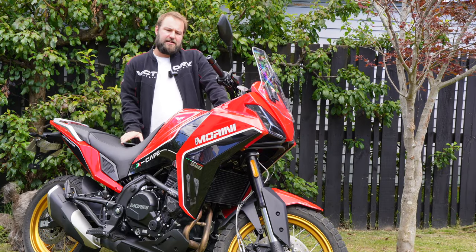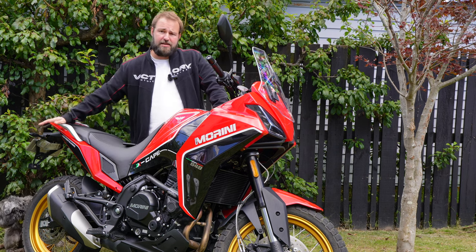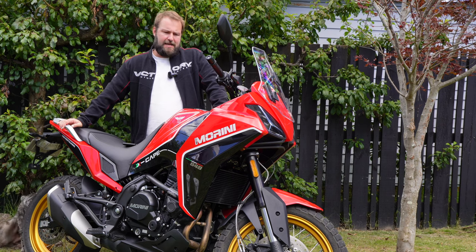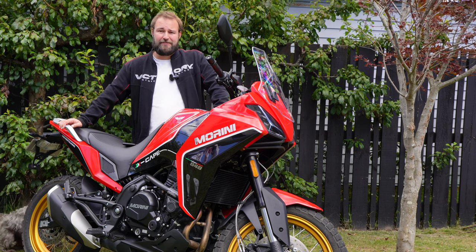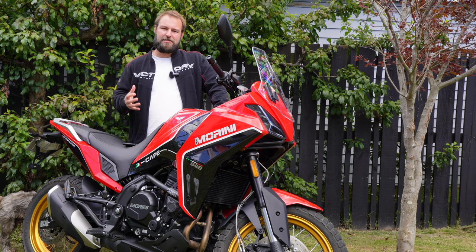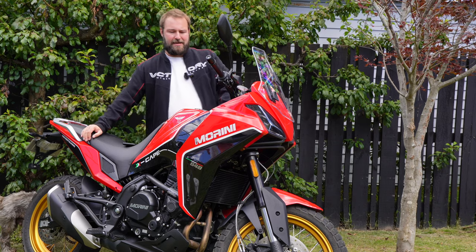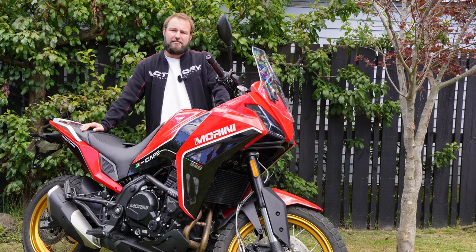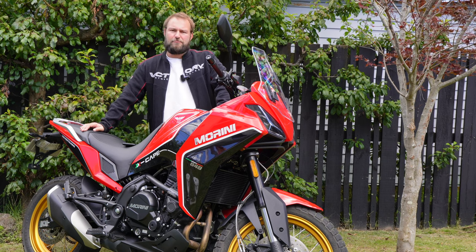OEM or aftermarket parts availability. OEM, there's a handful of parts you can get through the distributor including crash bars, a skid plate, and luggage — you can get a full set of hard cases for about $1,500 including the racks. Aftermarket is still building up. I've seen a really cool skid plate being built in Italy for this bike that addresses issues with the factory one, which is a bit limiting in the protection it offers. But it's not like a really popular Japanese or Euro bike — there are some gaps there, and it is a pretty small manufacturer at the end of the day.